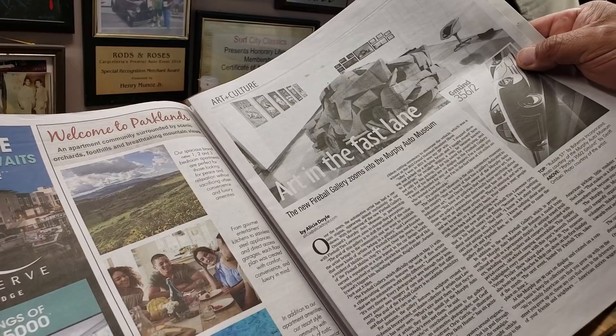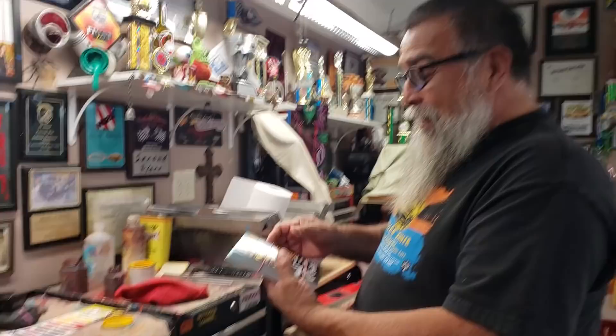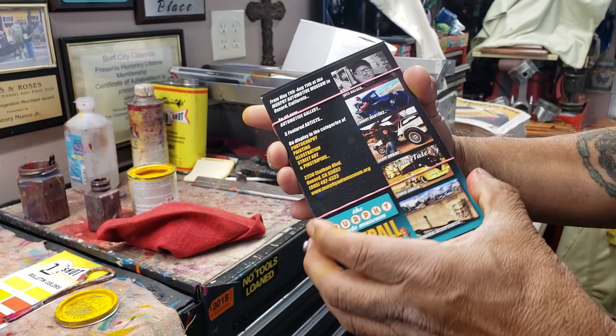They did a really nice article on all of us — the artists, Fireball, and David. I see you got a bunch of copies. Will I be able to get an autographed copy? You're going to get a copy — I can autograph it if you wish. And then Fireball recently — I was at the Muckenthaler show and he gave me a stack of these as give-outs to help promote the gallery, for people to go out there and see the museum with all the cool cars and vintage trailers and things.